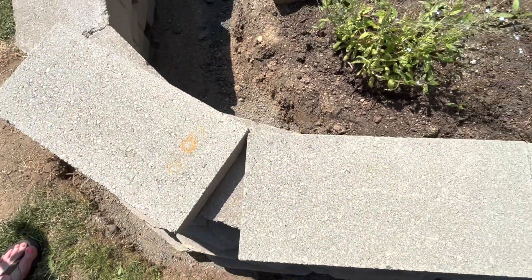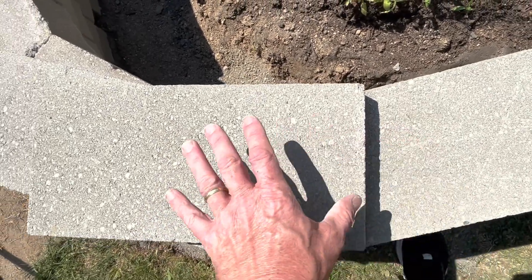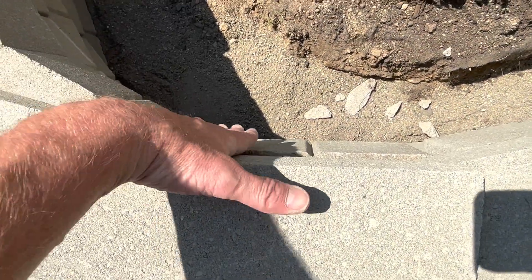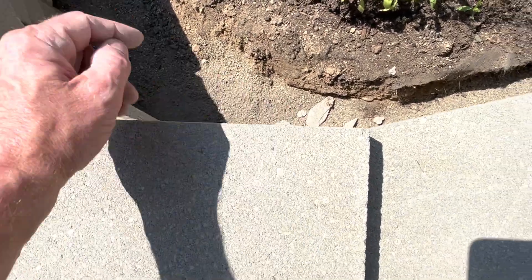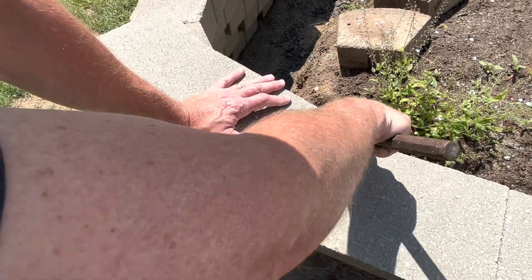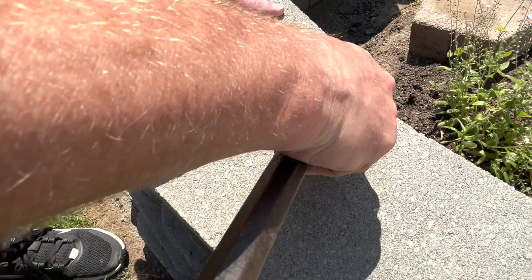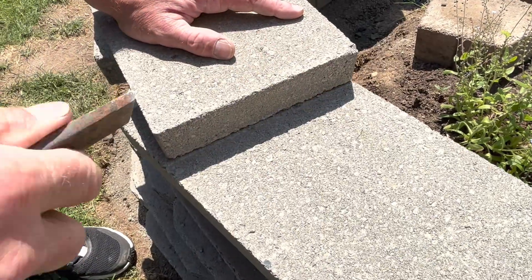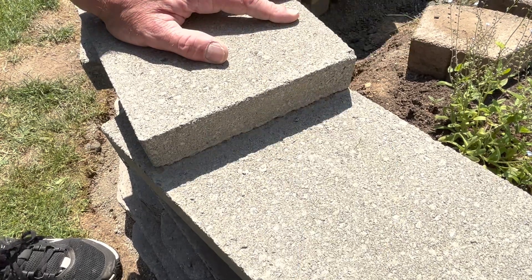I'm using one brick as a reference point and the brick I'm actually going to cut is right here. I want this flush with this piece right there so I can score my cut line. I'm just using the end of the chisel to score a cut line right here.